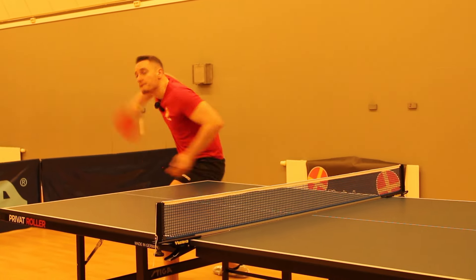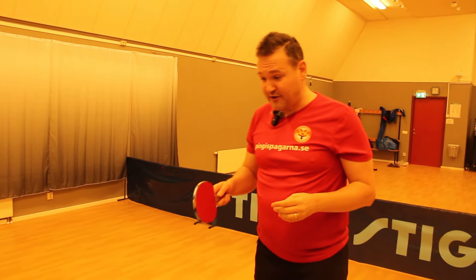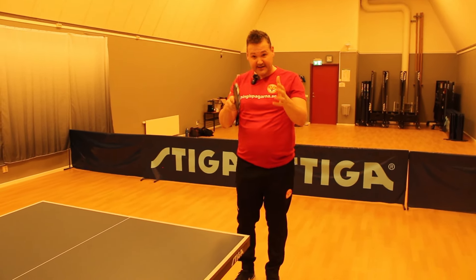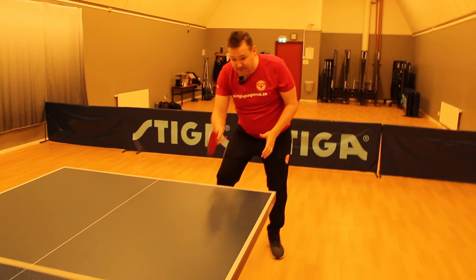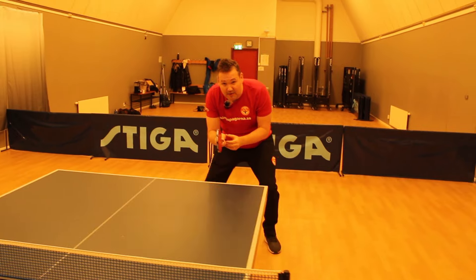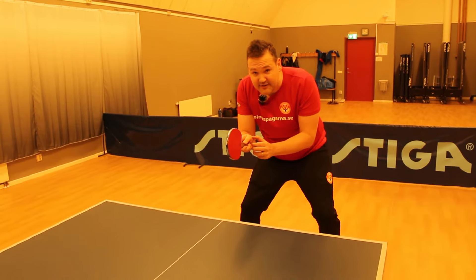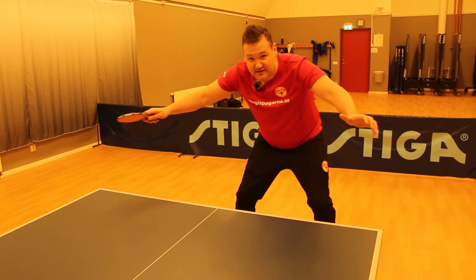The position when you receive the serve can be a little different if you play against a left-handed player. When a lefty and a righty play each other, normally if I'm right-handed playing against a right-handed opponent I stand in the middle of my backhand, but when playing a lefty I will stand a little more in the middle when I receive, because I want to cover the angles.